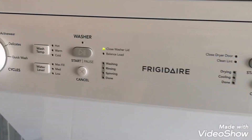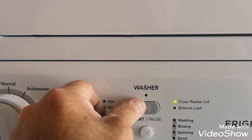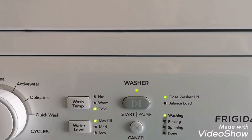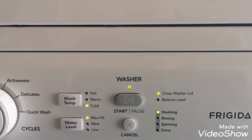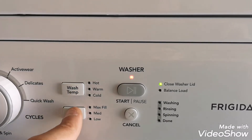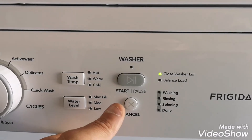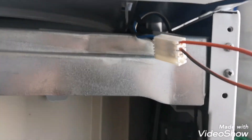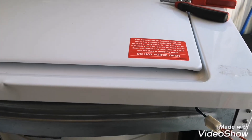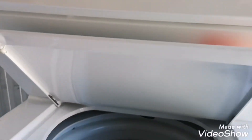Did I ruin it? For fuck's sake. Wow, I hope I didn't blow anything up. Let's figure this out. What the hell is going on? I just hit the dryer and the washer started working. Okay.